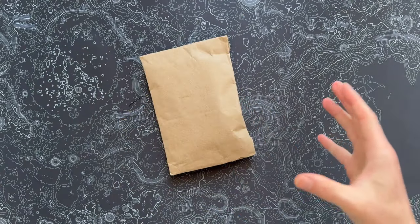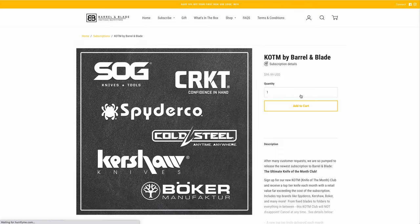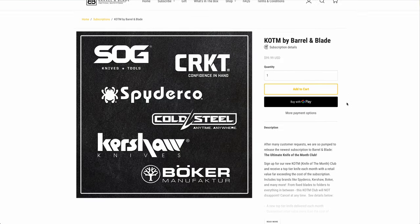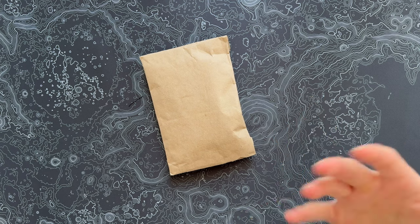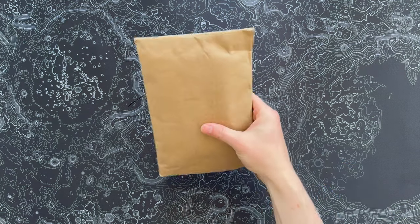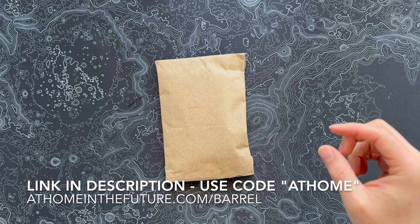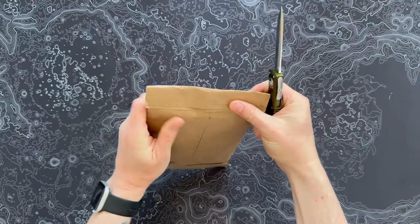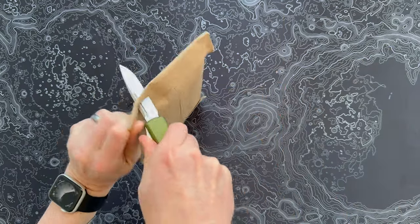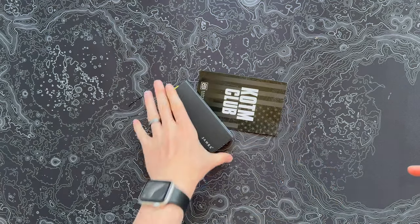Now let's move on to the knife of the month. This is Barrel and Blade's second subscription — about $100 a month, but they always send a knife worth way more than that. It's been all sorts of blades, and I feel like the last four or five months have been smaller blades, which I tend to like. It came in a small envelope this month — let's bust it open. Something from James Brand, which we haven't seen recently.